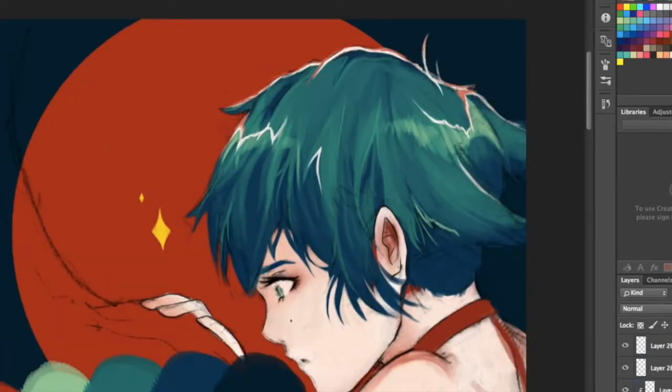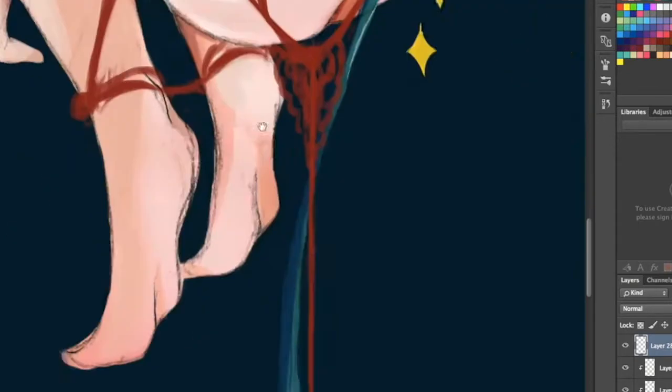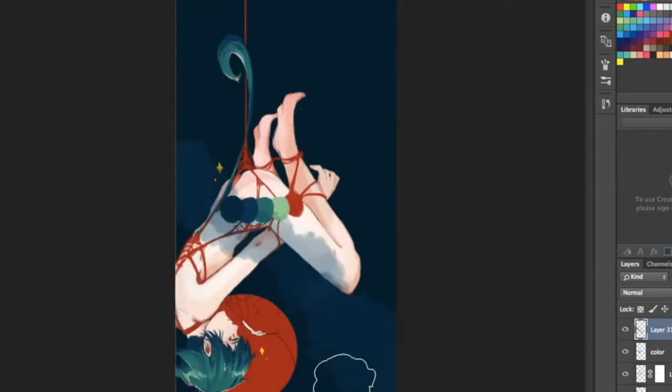And then everyone thinks I'm drawing some kind of Shibari BDSM art. And I was like, it's just pretty — I just thought it was pretty. Everyone thought it was kind of weird, but this has been done and I've sold prints of it. So some people like it apparently. Some people like my weird ideas.